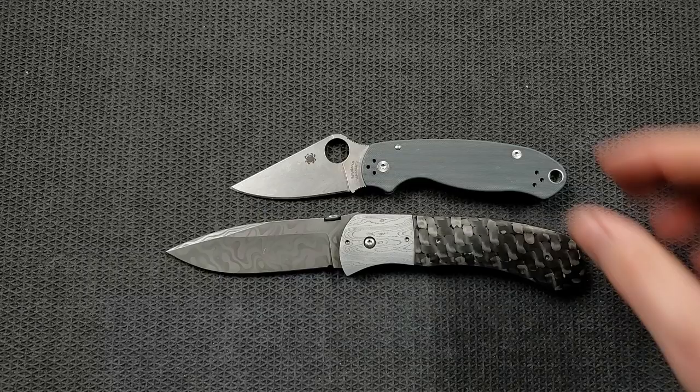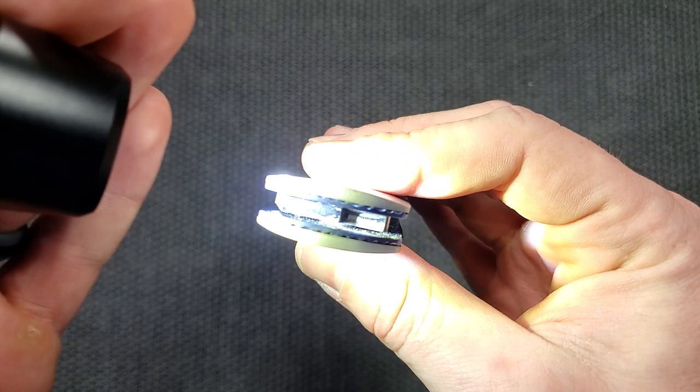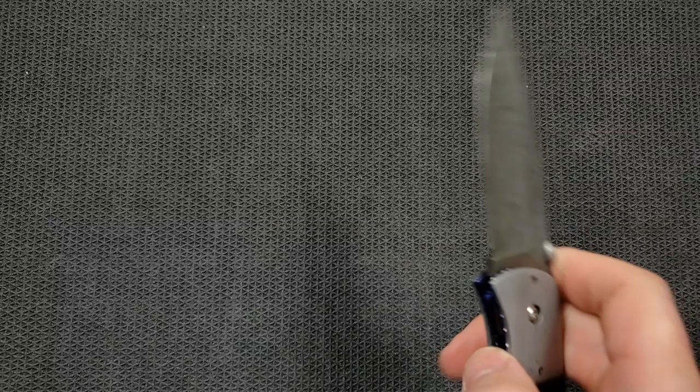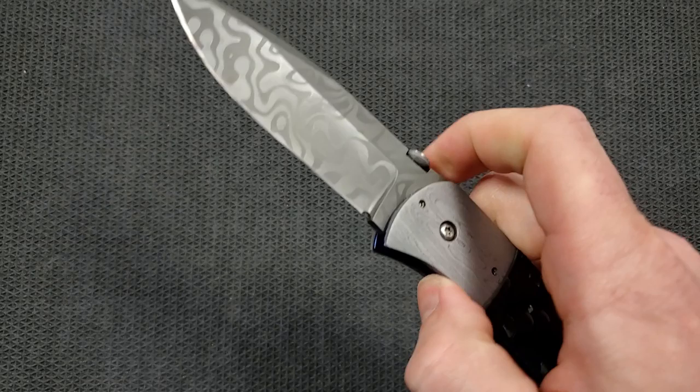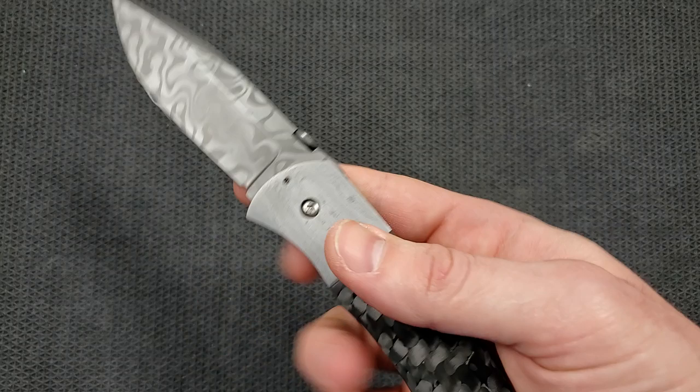How's the action? Well, this is a custom knife. The action is fantastic. It's not going to be a flick-shut knife because it's actually running on phosphor bronze, which sort of emphasizes the fact that if you really wanted to, you could use this knife. The action is set up correctly to be deployed efficiently. The detent has good strength, and this thumb disc is in the right place. Despite there not being a scallop, I can actually do the reverse flick and the standard thumb flick on this knife, no problem.